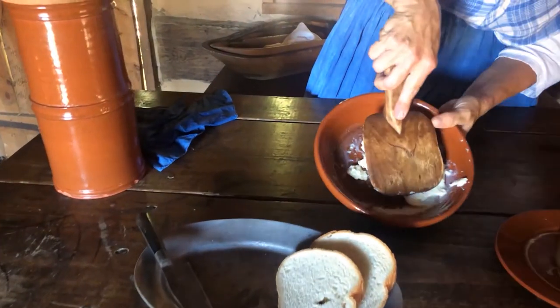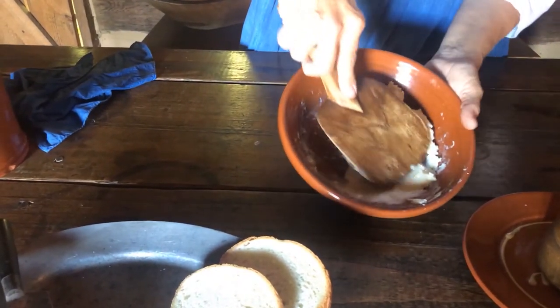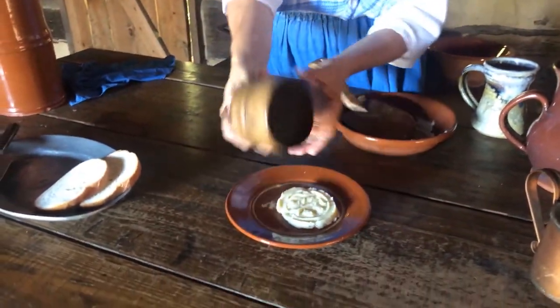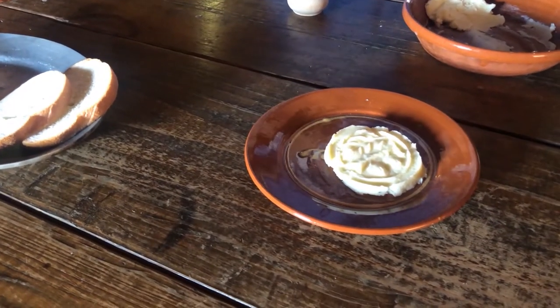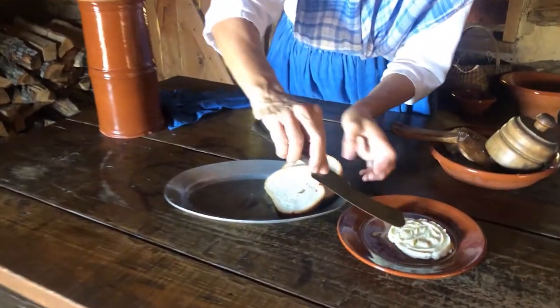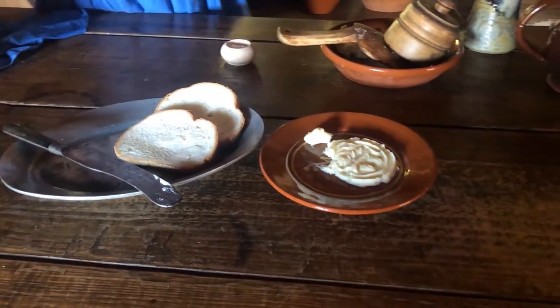Do you see the white in there? That's buttermilk. We need to get all of that buttermilk out so it won't spoil, so I'm pressing it out and adding a little salt to preserve it, then pouring that out. Then we'd take the butter and put it in a butter press, press it out on a plate to make a design. You put the butter in, mash it down, then push it onto the plate — and that makes a pretty design so you can serve it to guests with a nice presentation. That is how we make butter.